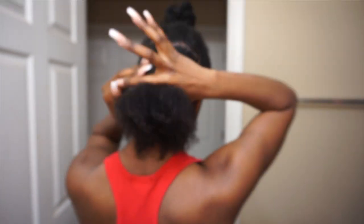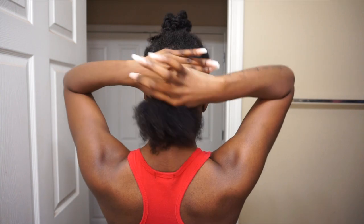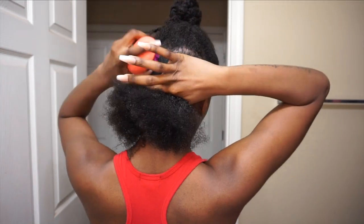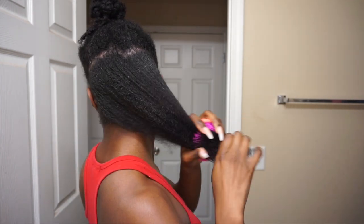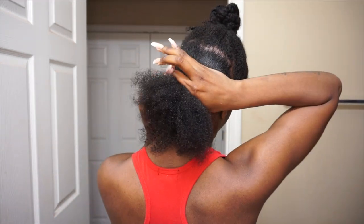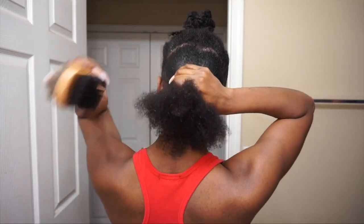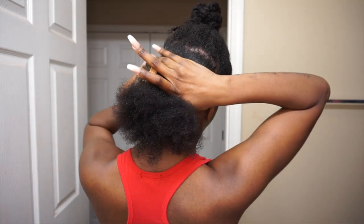I don't want to talk too much because it's really self-explanatory, but I have to make sure I put my hair in sections. The way I work the product through my hair is by saturating it so it's kind of wet, then I use my Tangle Teezer to work the product through. I'll let y'all listen to some background music and when it's time to explain again I'll hop back on the mic.